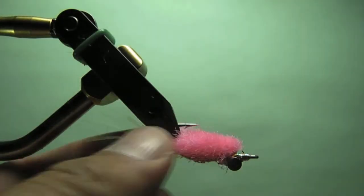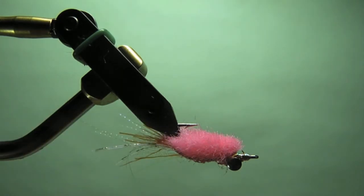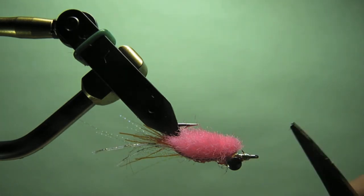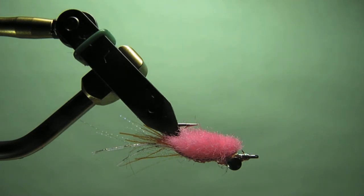And that's it — a little Surfin' Merkin that's a little different, like I said, than what you see in most tutorials. But a great little pattern for sight fishing for those Corbina. I'll probably come back and put a little more CCG out in front, but that's it — that's the fly. Hope you enjoyed watching this, and happy fishing to you. Thanks. Bye.